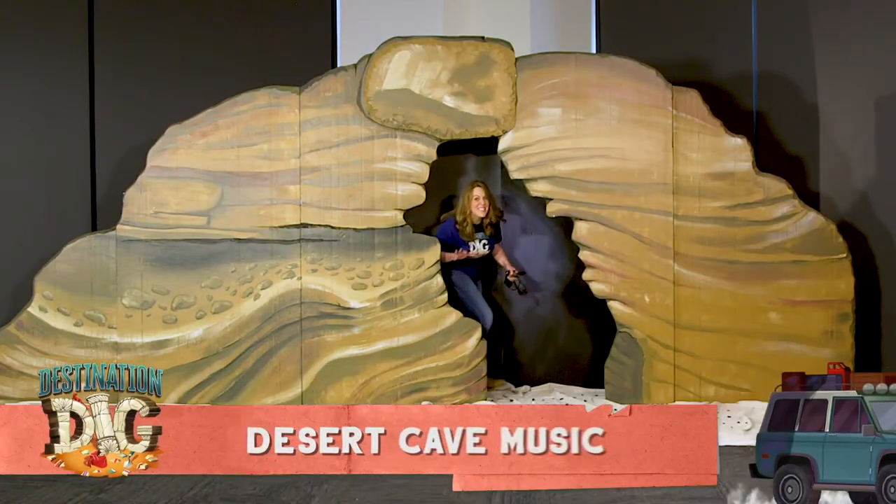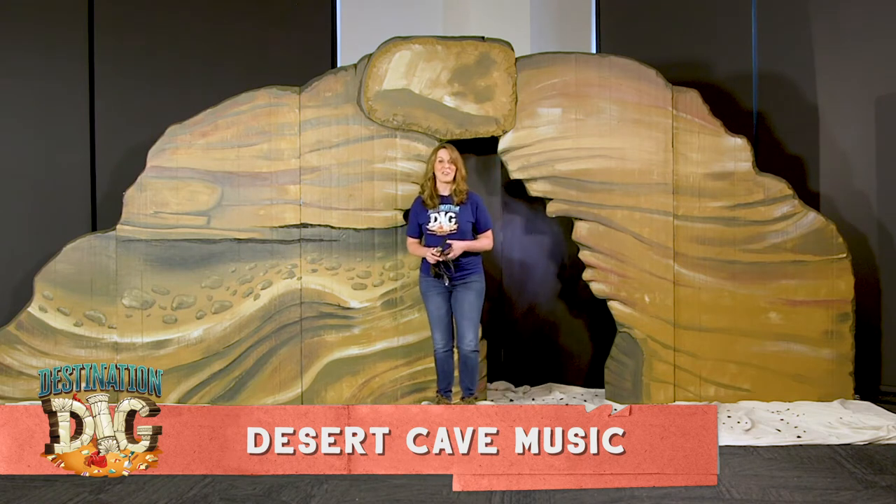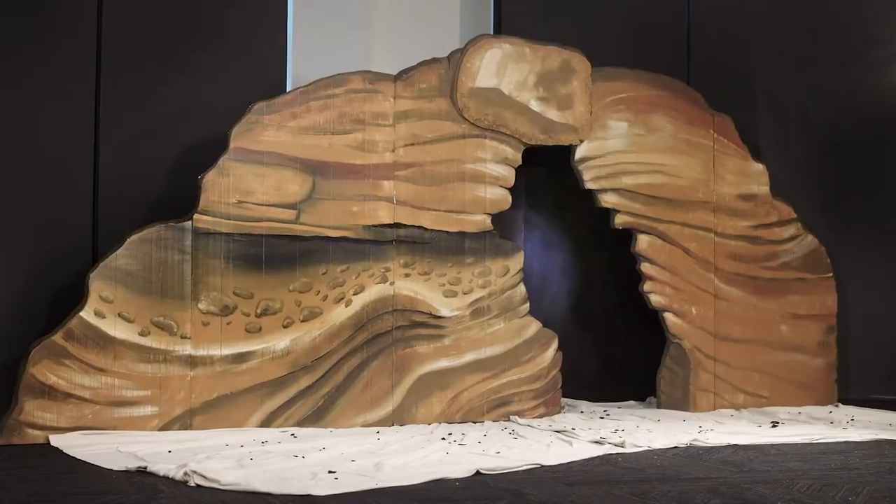Hey guys, this is Desert Cave Music, which is the location for music rotation for Destination Dig. I love this location because it's again based on a real life archaeological find.